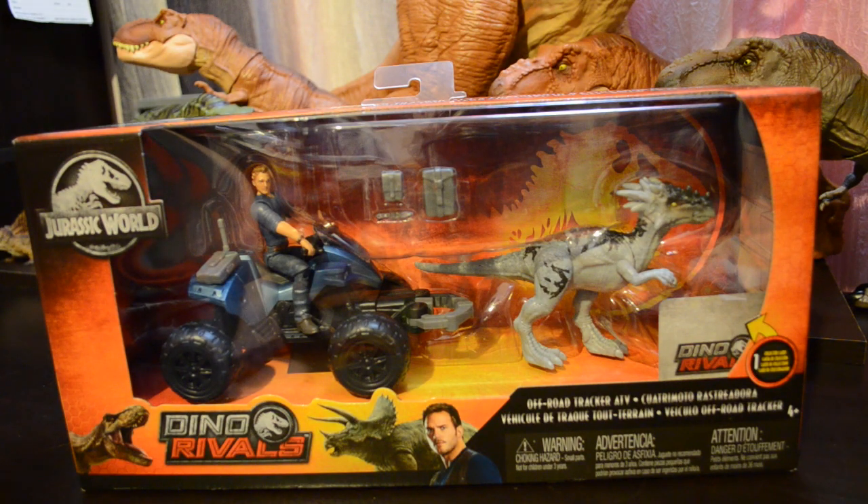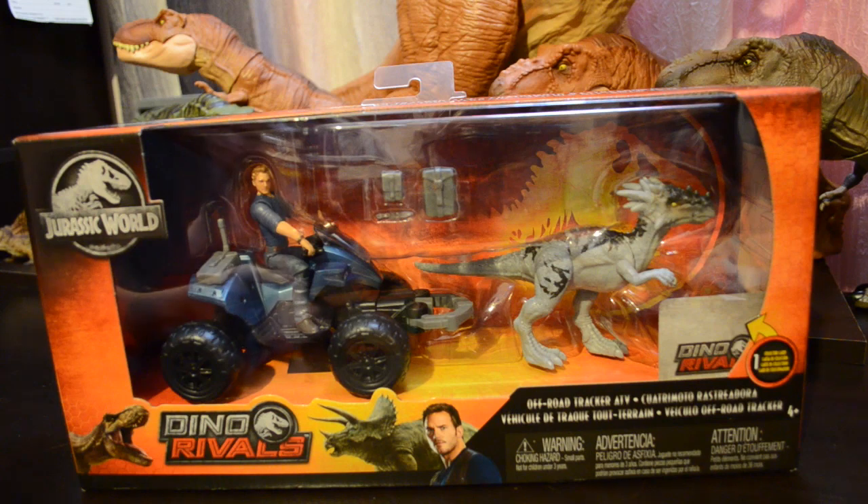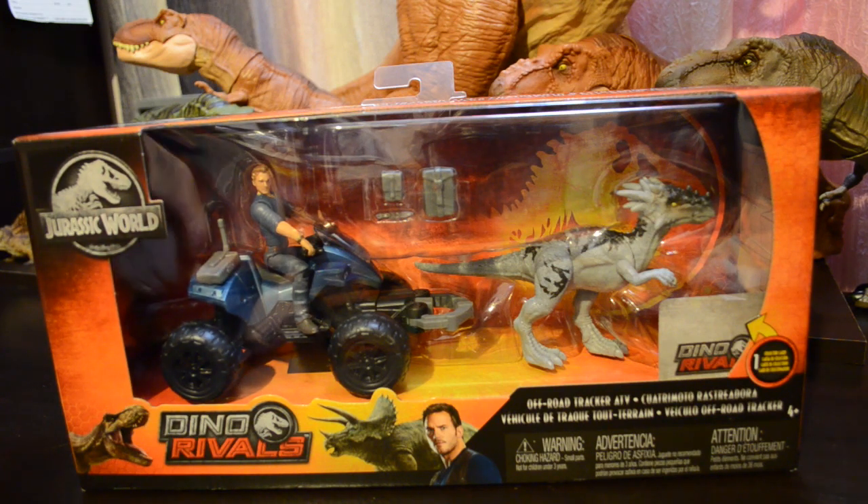Hey Dino fans, D-Rex here. Today we're going to take a look at the Dino Rivals Off-Road Tracker ATV. I was going to say Chris Pratt, but that's Owen Grady. And a Dracorex.